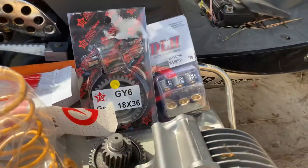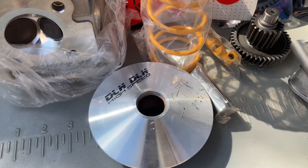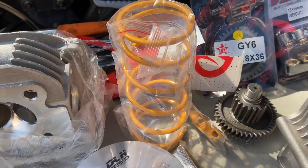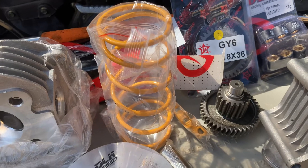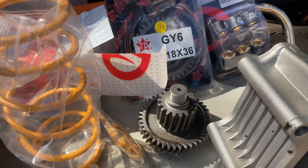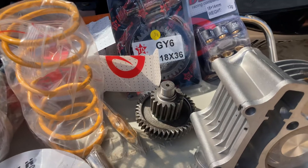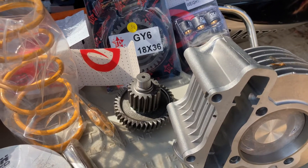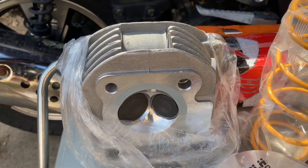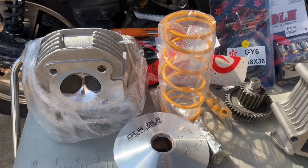We've also got some different size roller weights for the variator — we'll run those in the variator at the same time. I bought a variator but it came in damaged, so I've got a new one on the way. I bought the 1500 RPM spring for the back clutch, and then I got the 18 by 36 gear ratio — that's the tallest gear ratio they make — so we may be looking at 80 miles an hour plus on this thing. And then I've got the new head; it's supposed to have a little bit bigger valves than the stock.